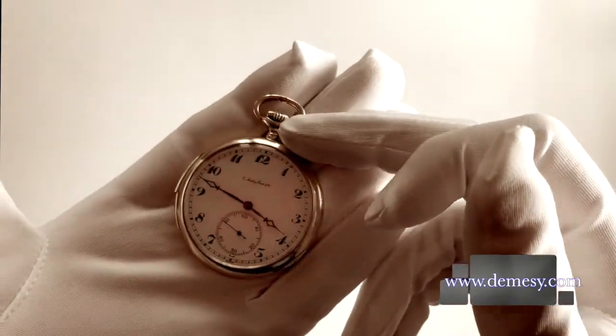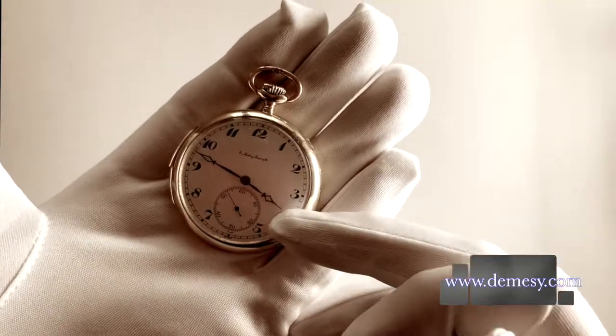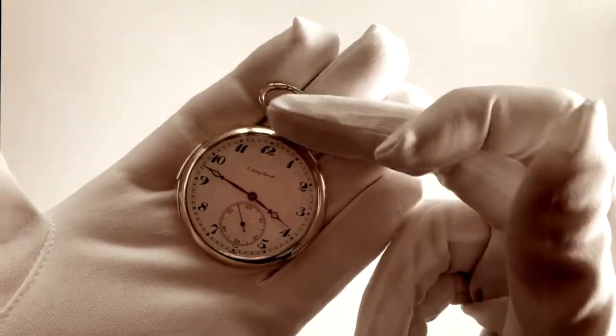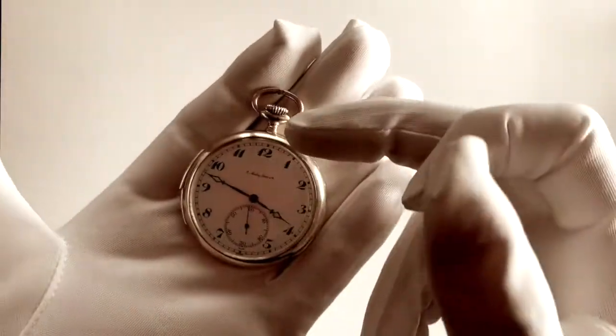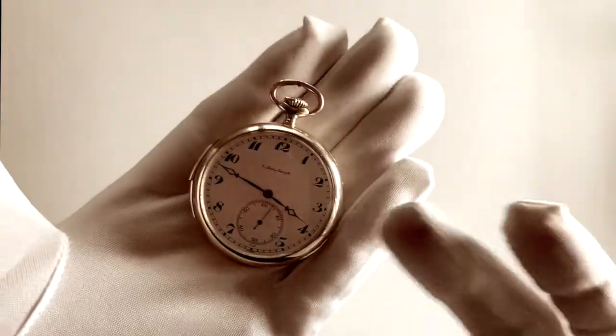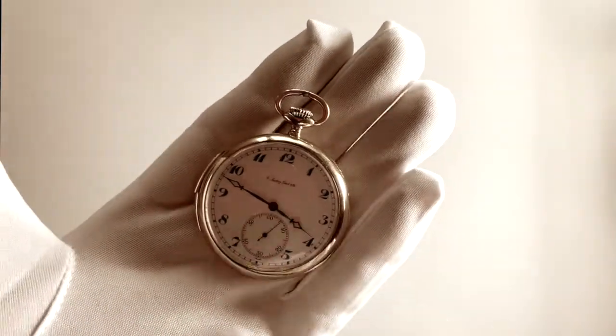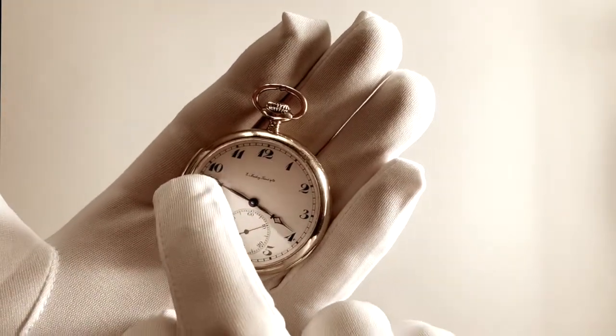First, your set of chimes will indicate your hour, which should chime three times. Then it will chime the quarters of the hour — right now, being we are past the third quarter, it will chime three times: one, two, three. Then your minute chime will indicate we are three minutes past the third quarter.